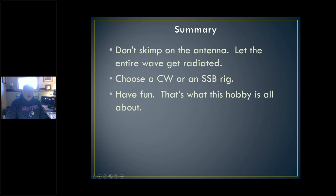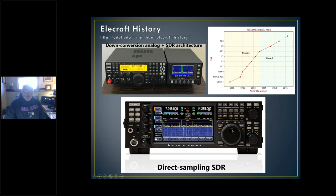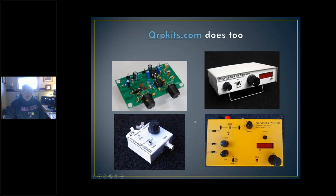Don't skimp on the antenna — let the entire wave get radiated; you'll see that in the handout. Choose CW or SSB; have fun — that's what this is all about. Sorry to rush at the end there, but as I usually do I had too many slides and too little time. Next year I'm going to implore for an hour and a half. Anyway, if anybody has questions you can ask them now or just send me an email at any time. Take a look at the handout please — tons and tons of links in there; it'll keep you busy for at least the next year.